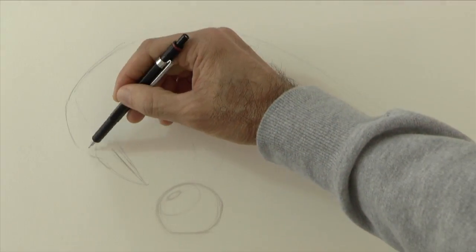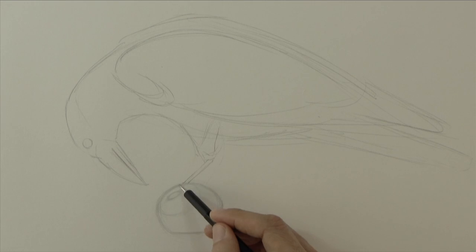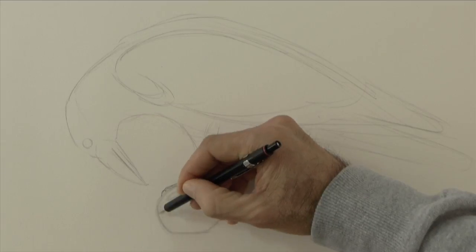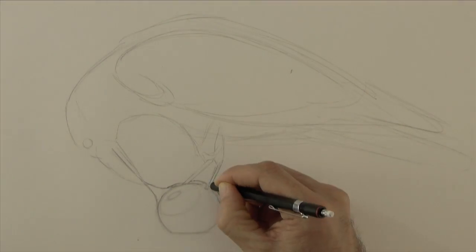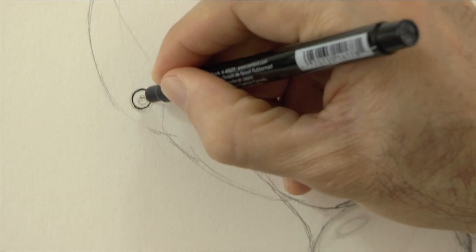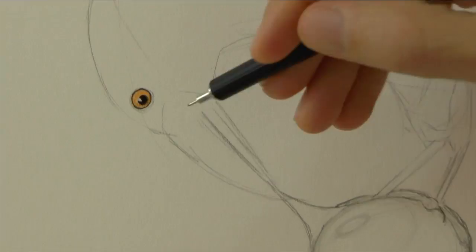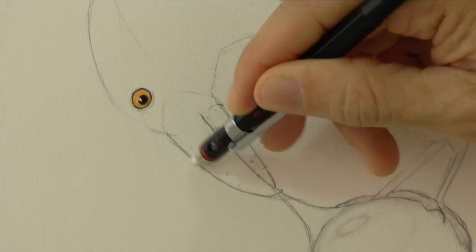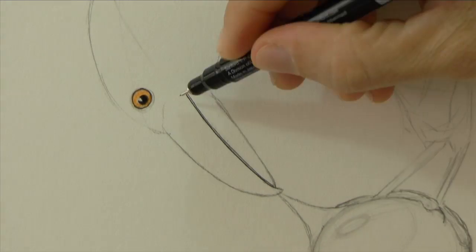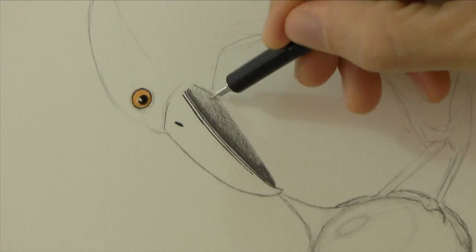Now the silhouette of the bird, which I have started at the beginning of the video. For the eye I use a fine marker and an orange pencil. The complete list of materials is in the information below the video.